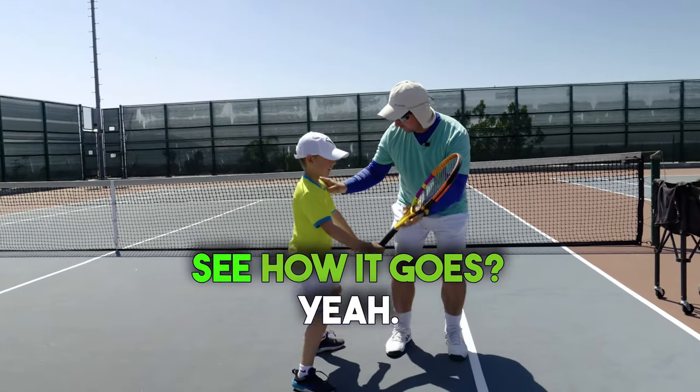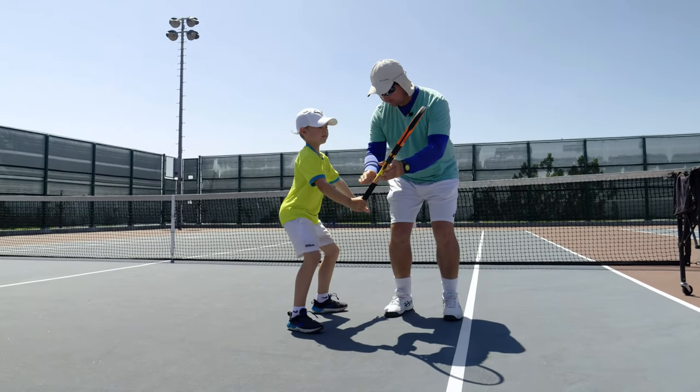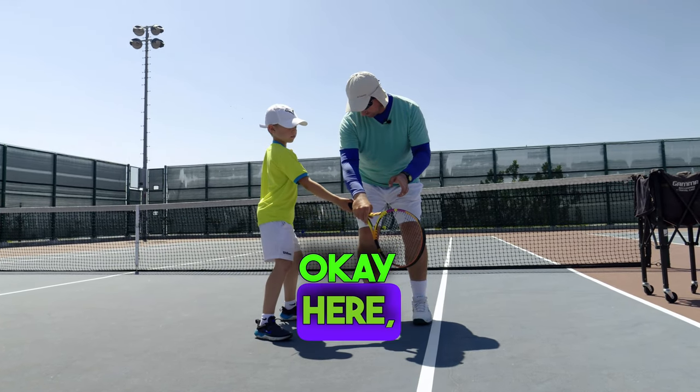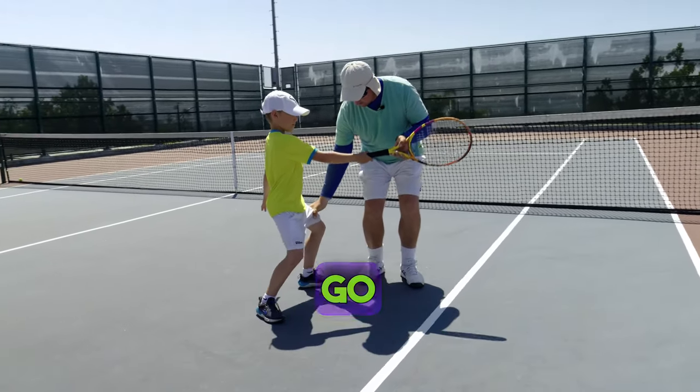See how it goes? Okay, stop there. As the racket drops a little bit, don't move your body. As the racket goes up — now your legs go up.